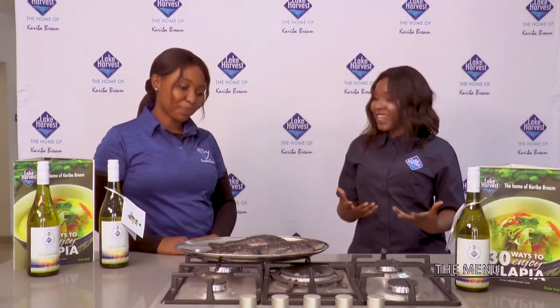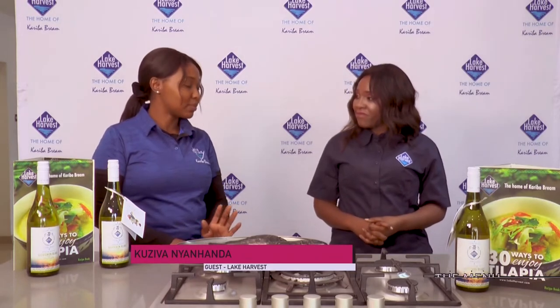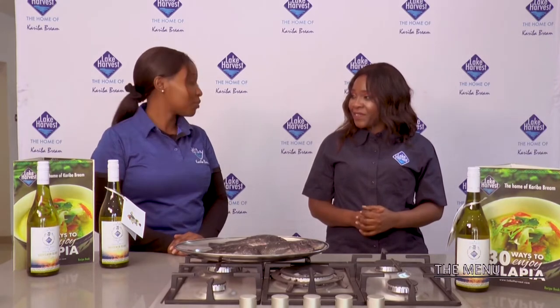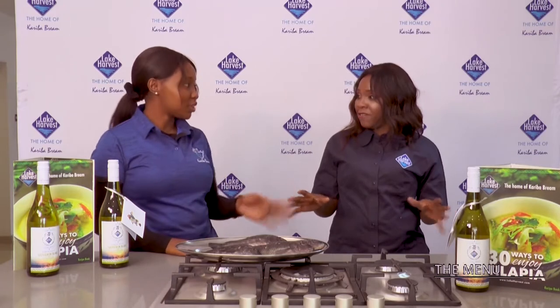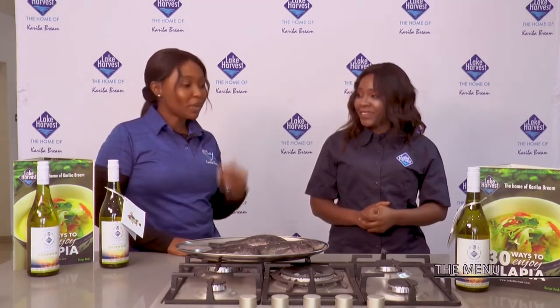You're from Lake Harvest — tell me a bit about Lake Harvest. Lake Harvest is the largest tilapia fish farming company in Zimbabwe, and we farm our fish in Lake Kariba. Wow! So this is fresh fish, fresh caught fish from Kariba — the famous Kariba bream.